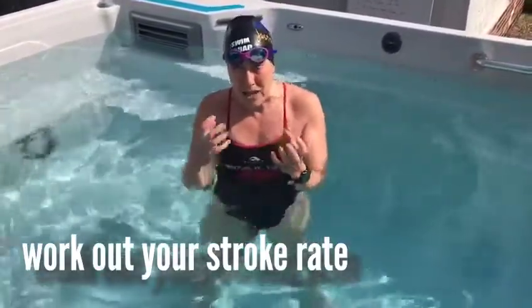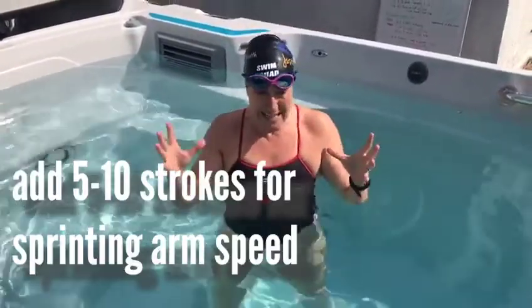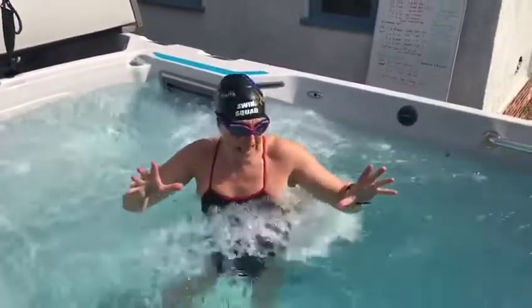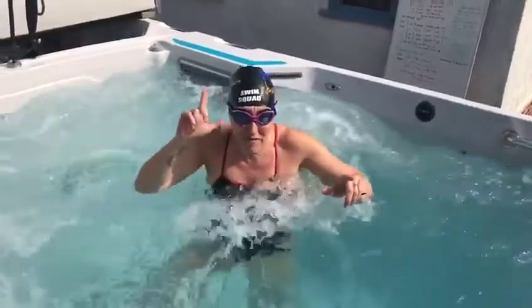Try and think about how many strokes you used to take in a 25-metre pool, and then if you're sprinting, you normally increase that stroke rate — you can add at least 5 to 10 strokes to that. I'm going to do 10 one-minute sets and try to do 50 strokes, because I know in one minute I can do 50 strokes.